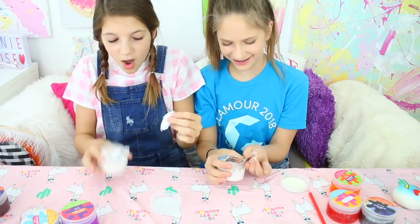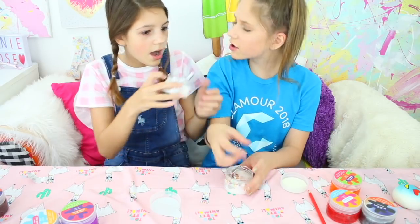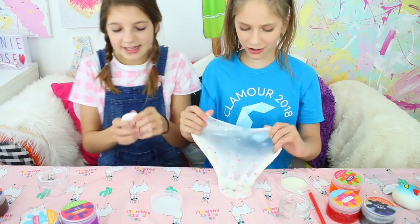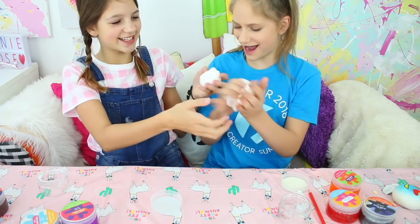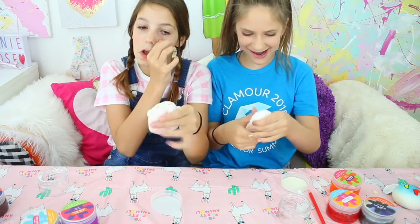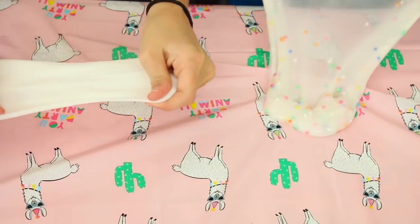It's so thick! It smells! Mine smells like fruity - that's so weird and so cool! Mine is kind of like a really thick cloud cream slime. Let's switch! Yours is good! I actually love this - it has so much cool glitter in it.